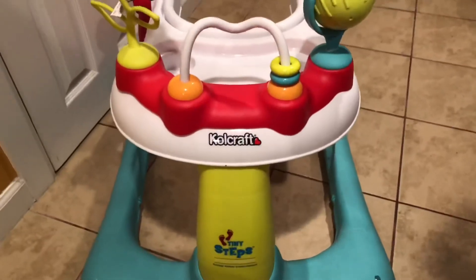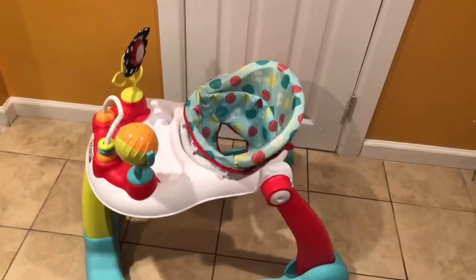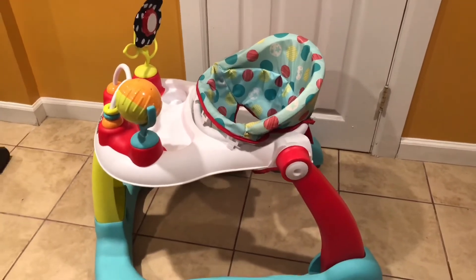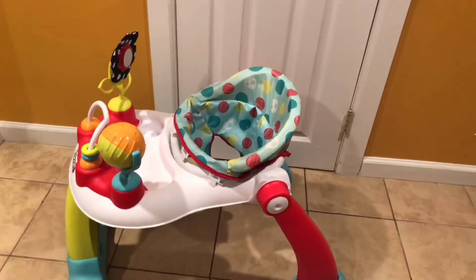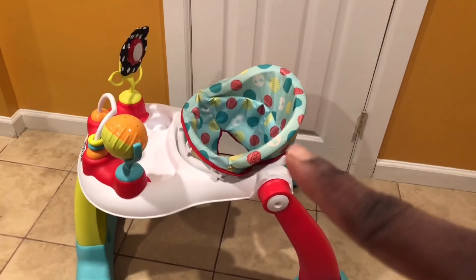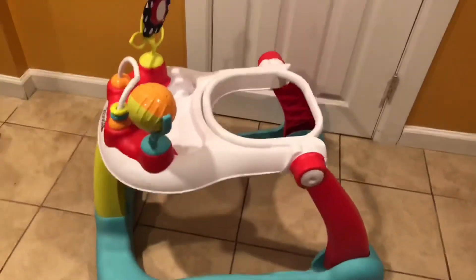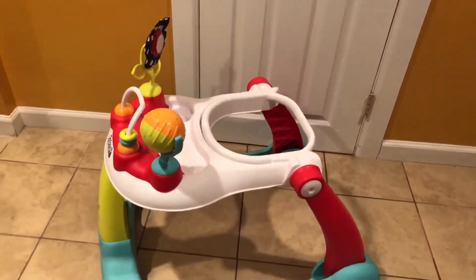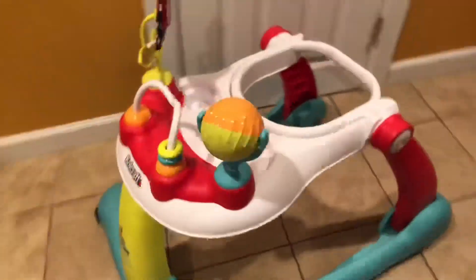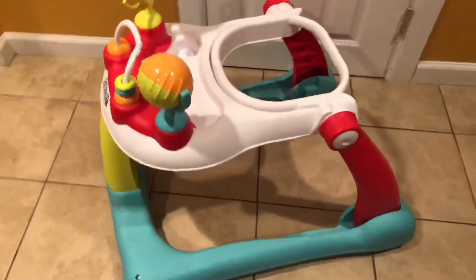Mama squad, I wouldn't steer you wrong — I love this two-in-one walker by Cold Craft. Thanks to it, Cameron developed his walking skills and is now walking stronger than ever. I completely recommend it for growing babies who are almost ready to walk or just starting to walk. I'll include a link in the description box. I hope you enjoyed this video — see you in the next one, or the next kids' developmental toy review!